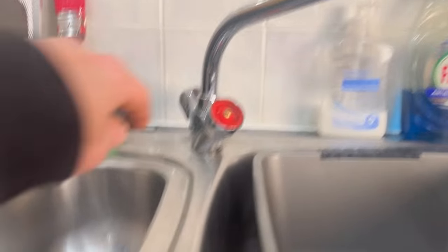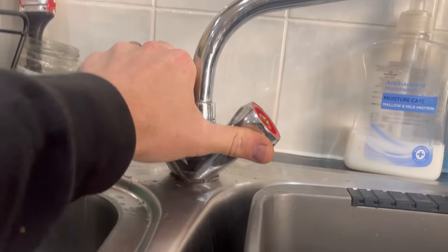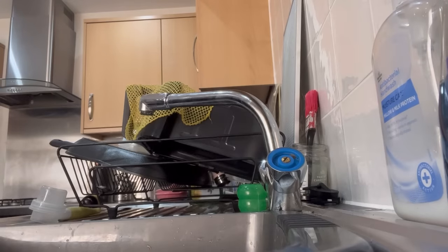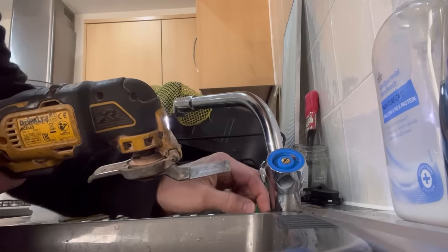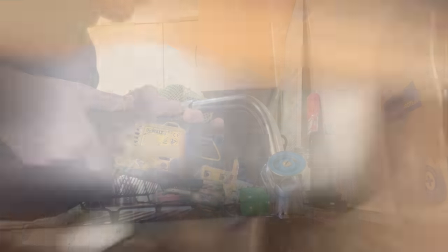There's only one thing for it — let's cut the tap off. I've had a word with the customer and told them about trying to get a blade in there to cut the tap off. I've tried WD-40 on it — sprayed the hell out of it with that — but it's just seized on solid.